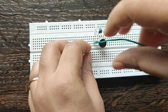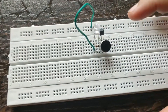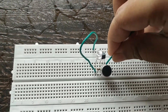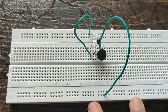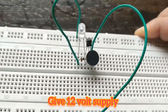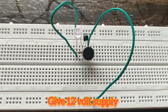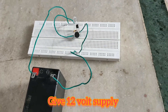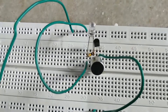Now give the 12-volt battery supply by using jumper wires. Start the music near the mic and check the system.